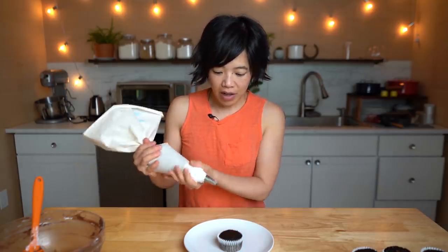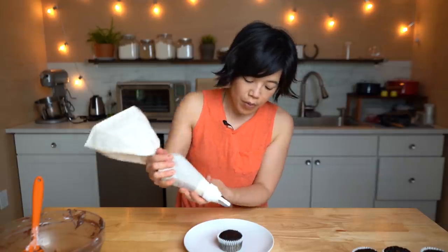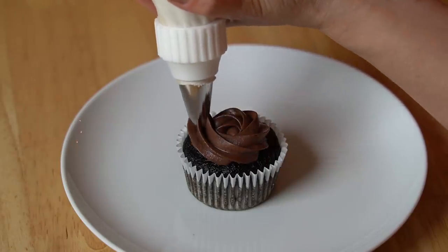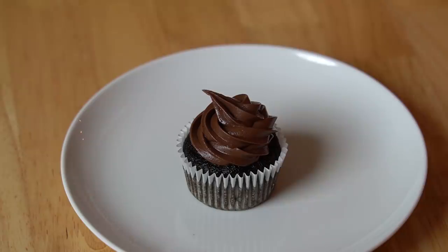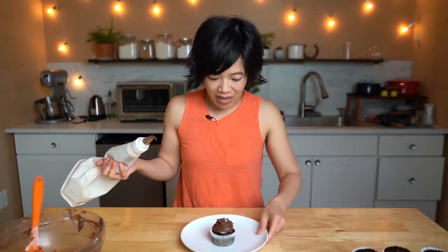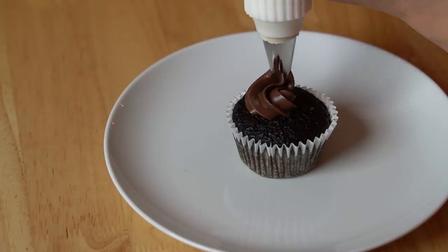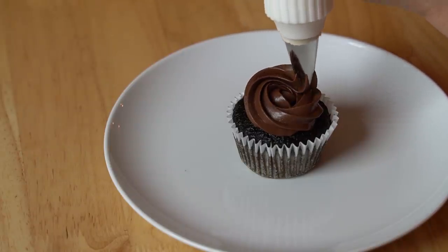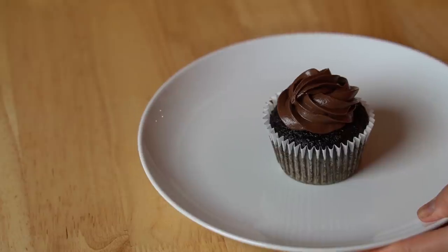Cupcakes are cooled and the piping bag is filled — now we can decorate. I'm just going to make a little swirl right on top. This piping tip is so great; it's super simple, easy to use, and makes super cute cupcakes. Would you think that there's like a pound of greens in this cupcake? Nope! Sneaky, isn't it? So pretty. I've completely frosted all of my cupcakes — I got 24 and they're all beautifully iced.